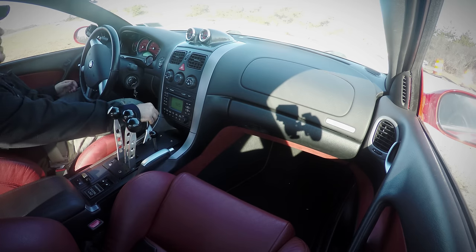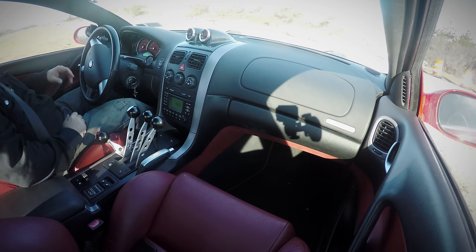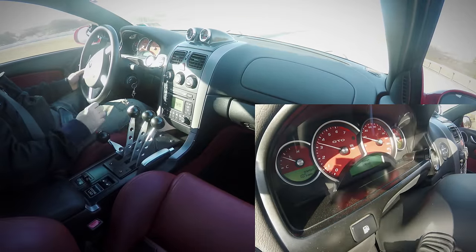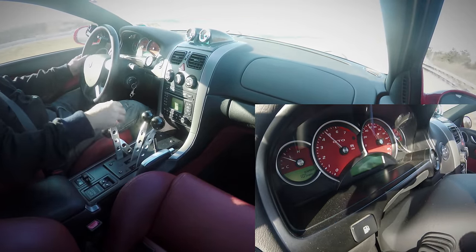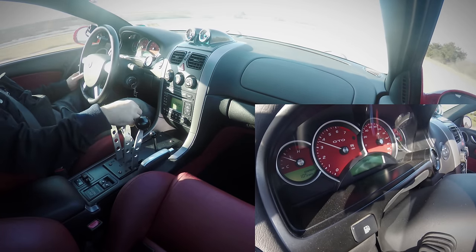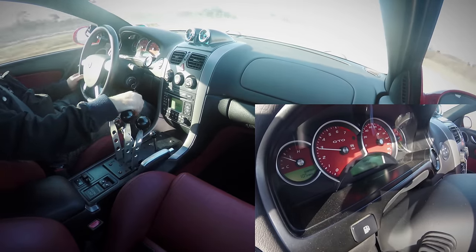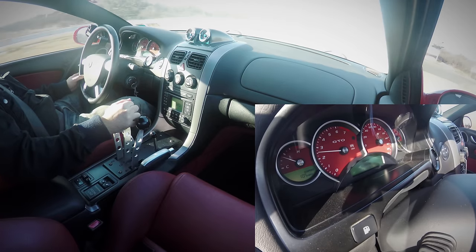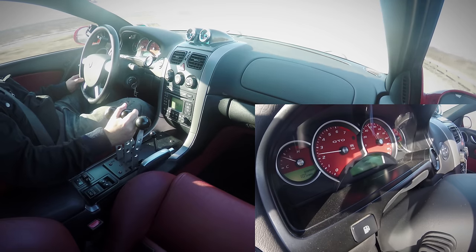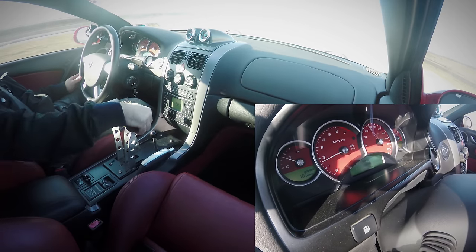But when you want to start shifting, you drop the lever all the way down. Now the car's in first, and then we can get to business. So that was first to second, second to third gear shift. Now we're going to put it in fourth and converter lock.